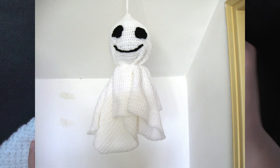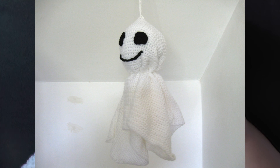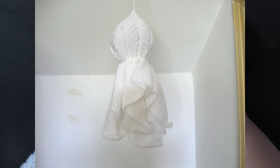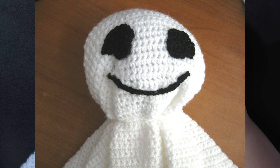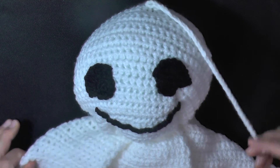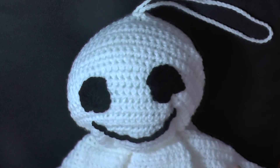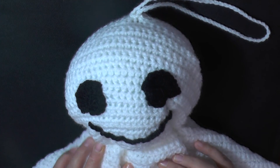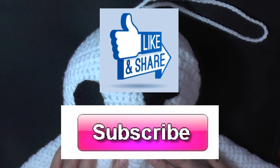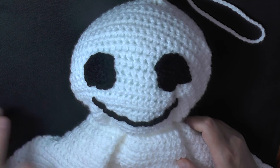That's all there is to it — a very simple, quick Halloween project! Since I'm out here in Israel I can't find a lot of Halloween decorations, so I'm making my own with quick simple projects to get some decorations up for the kids. I hope you enjoy this simple hanging ghost. Thank you so much for watching — please like, share, and subscribe!